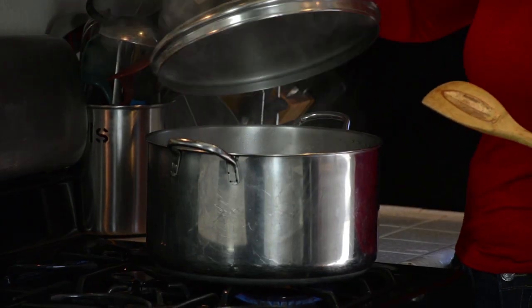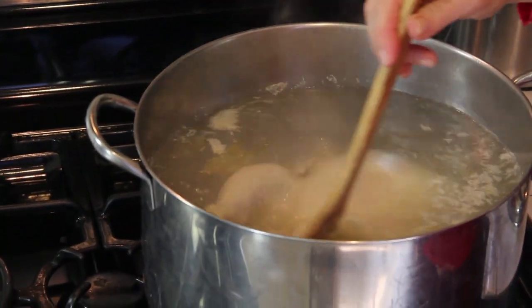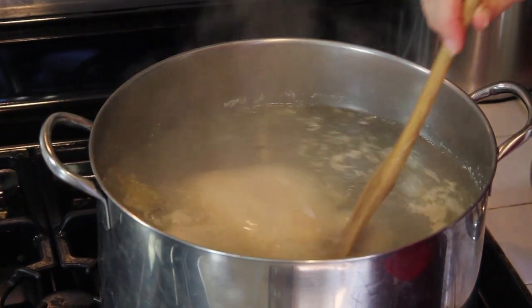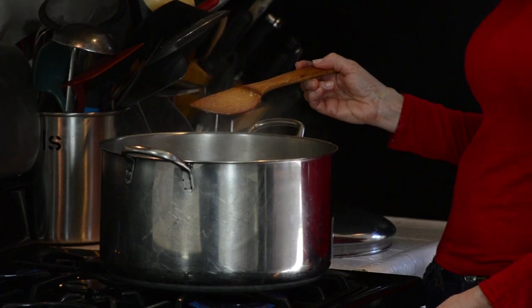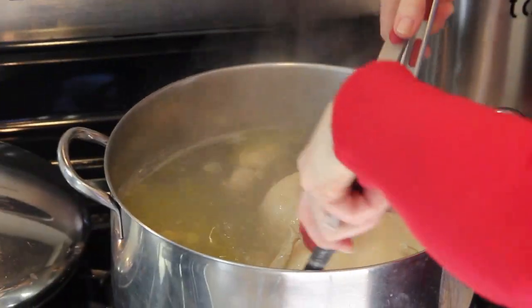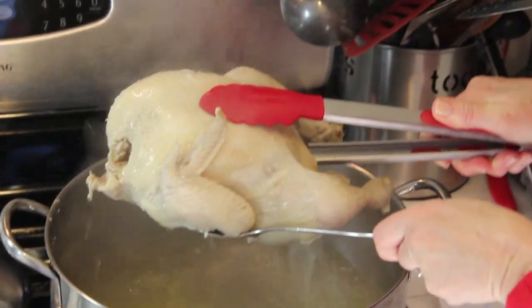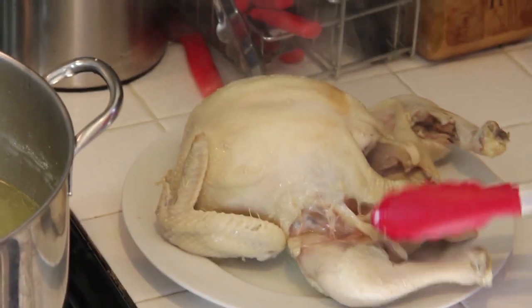This pot has been on high for 20 minutes — let me check it for boil. Look at that, that's what it should look like. There are those bay leaves. When it comes to that boil, I'm going to turn it down to medium and let it cook for about an hour. This chicken's been boiling an hour — we're going to take him out of the pot and let him cool because I'm going to debone him. You can tell it's done because it's just falling apart.